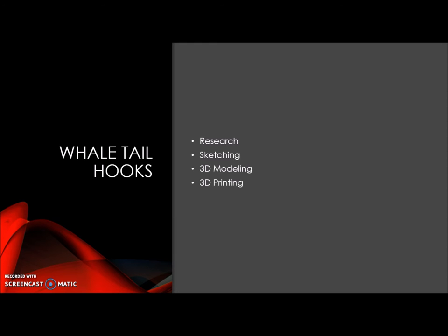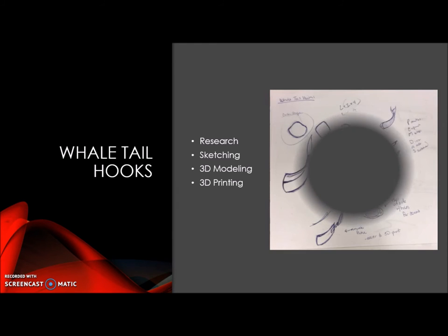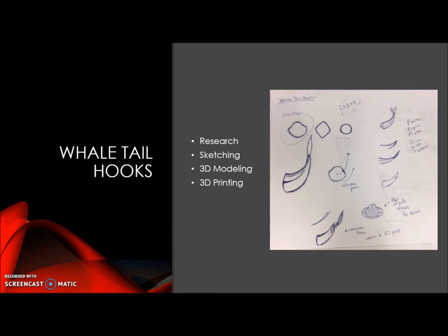I started off with doing some research to figure out the anatomy of a whale tail and how they would look on a hook. Then I started to sketch these ideas out. I came up with a few different bases, different styles, and different angles for the tail to be sitting at.